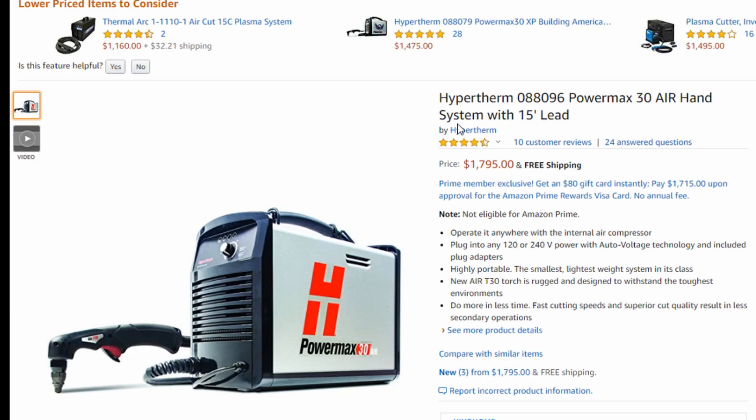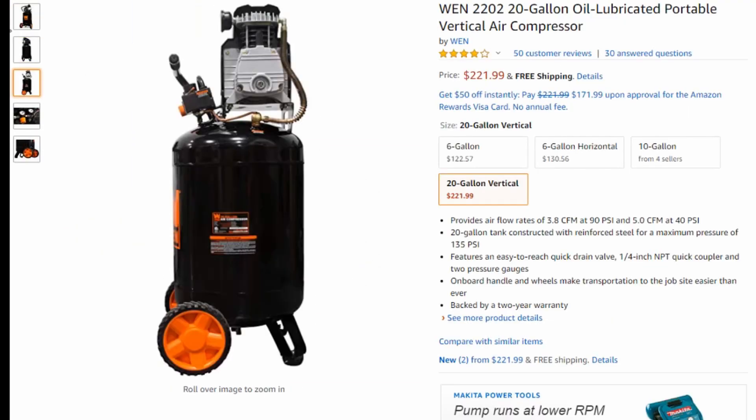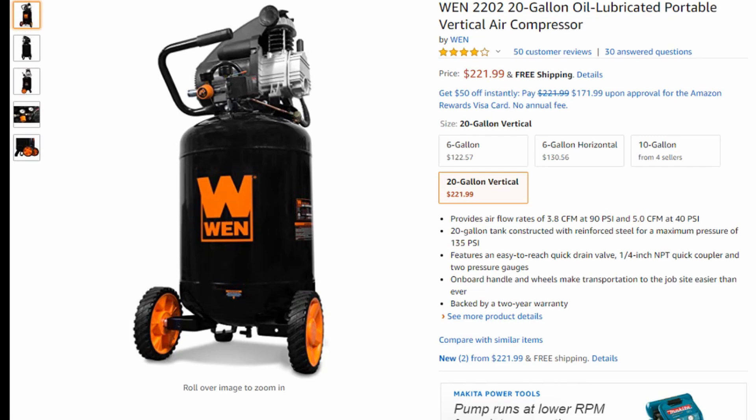One of the things I want to show you is this is the Hypertherm PowerMax 30 Air, which costs around 1,800 bucks. The machine that has the exact same performance as this without a built-in compressor costs about 1,500 bucks. So exact same performance but with no built-in compressor for only 1,500 bucks. On top of that, you could buy a 20-gallon compressor off Amazon for 220 or 230 bucks, and then you can use that compressor for a thousand other tools in your shop. I'm going to post links in the video description for plasma cutters we recommend that do not have built-in compressors — there's a lot more variety and you can find one that fits your budget.